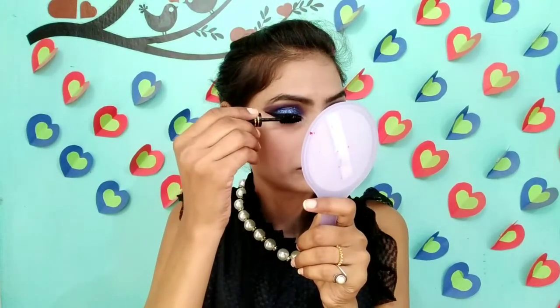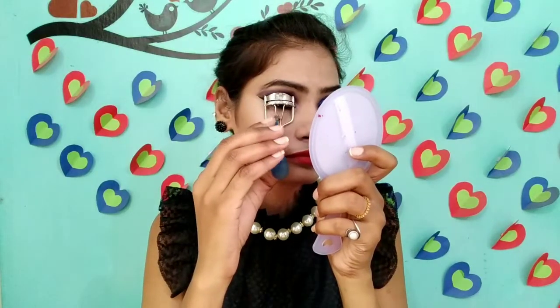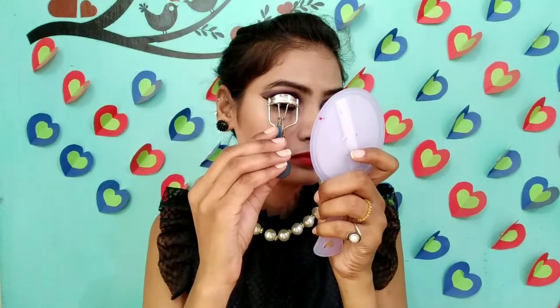I will use the color, then I will curl my eyelashes. Then I will put my eyelashes on the matte and I will use the false eyelashes. Girls, this is my final look.